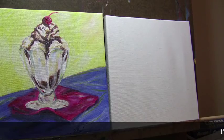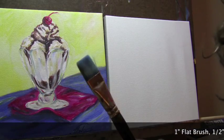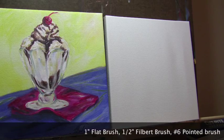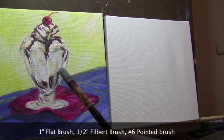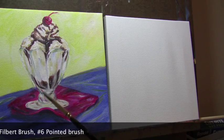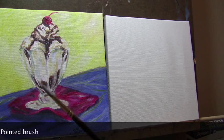In order to get started, you're first going to need three brushes. You're going to need this one inch large flat brush, you're going to need a half inch filbert brush, and then a small pointed brush — this is a number six.